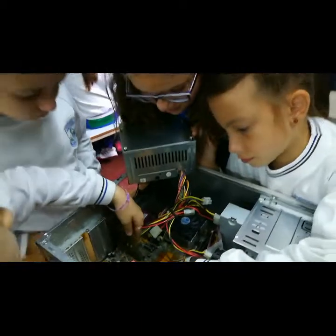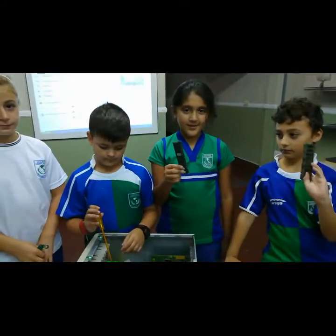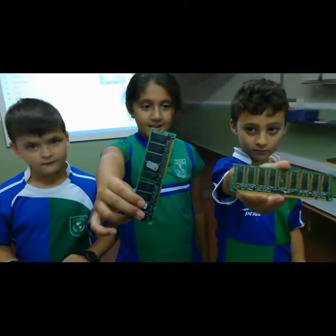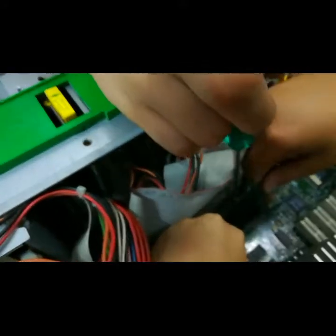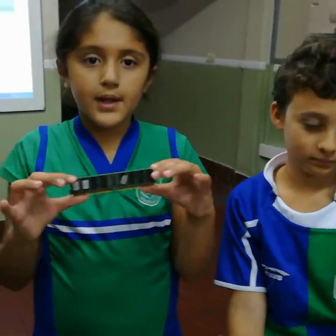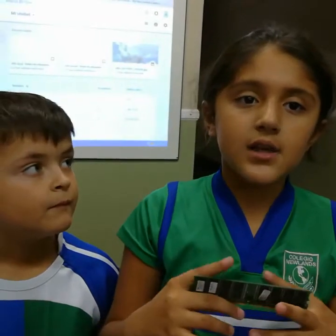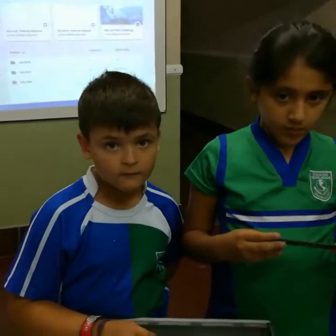¿Se animan a volver a conectar todo de nuevo? Sí. Muy bien. ¿A ustedes qué les tocó buscar? La memoria. Encontraron dos memorias. Muy bien. ¿Y dónde estaban conectadas? A la placa madre. A ver, ¿me muestran en qué lugar van? En ese lugar. Muy bien. ¿Y para qué sirve la memoria? Para guardar cosas, para recordar cosas. Cuando se apaga la computadora se borra todo, pero cuando la prendes se vuelve a cargar. Muy bien. Perfecto. Excelente. ¿Se animan a volver a armar todo? Sí, vamos.